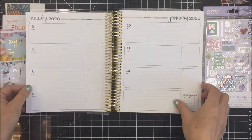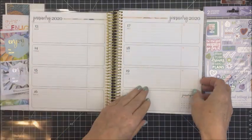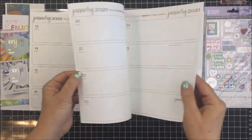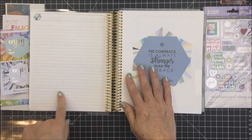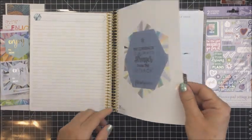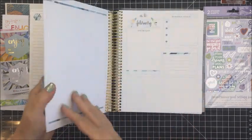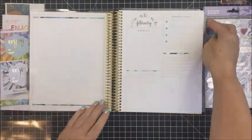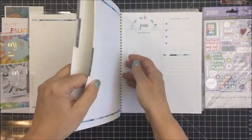Because I ordered my planner in the neutral color palette, you'll notice that all of my tabs are gray and all of the colors in here are pretty neutral. The reason I ordered mine that way is because I've got lots of colorful stickers in my stash and I know that I can jazz my planner up in that way.